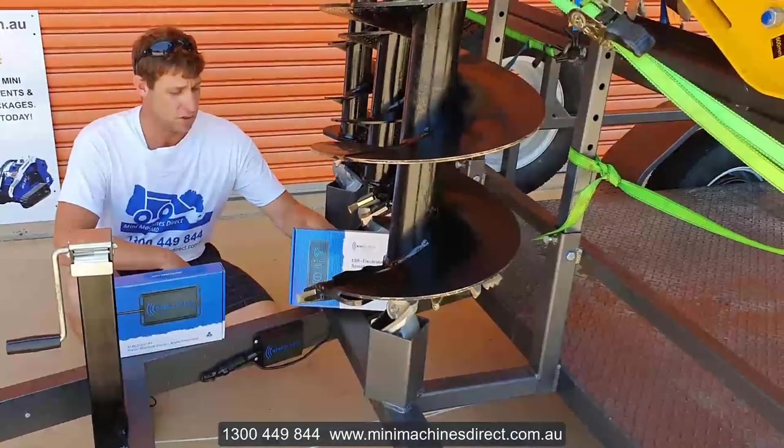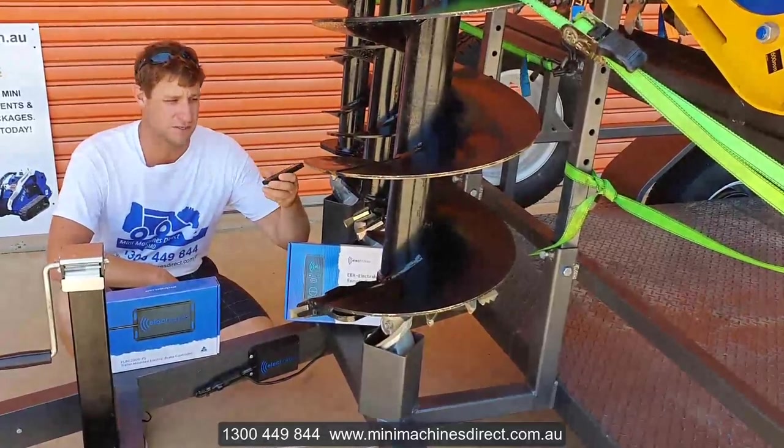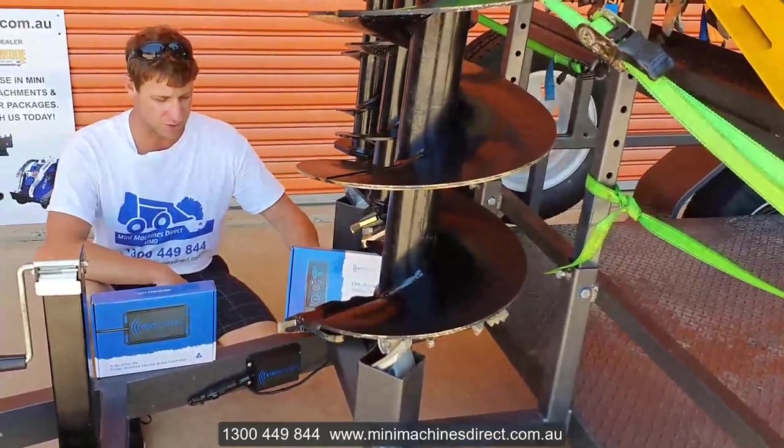If you don't want to use the app, you can also purchase this remote here. You simply tuck this remote in the car and there's no need to wire any brake control module into the tow vehicle.